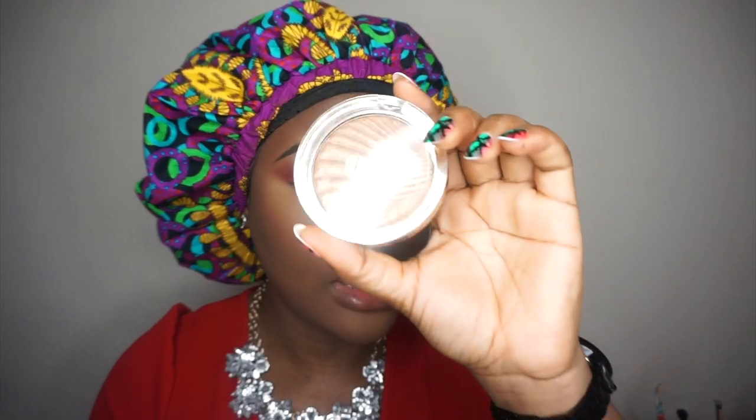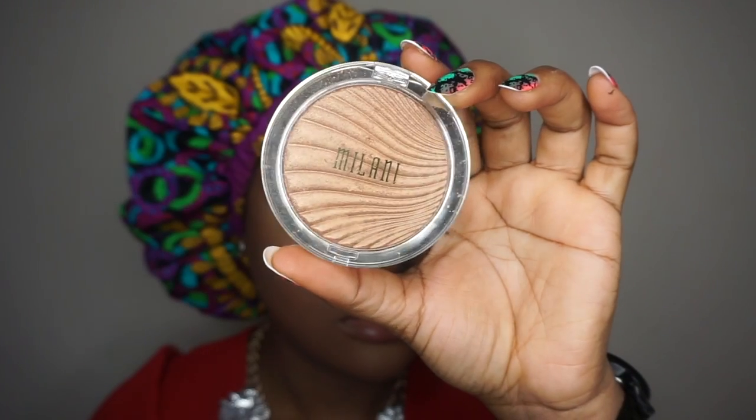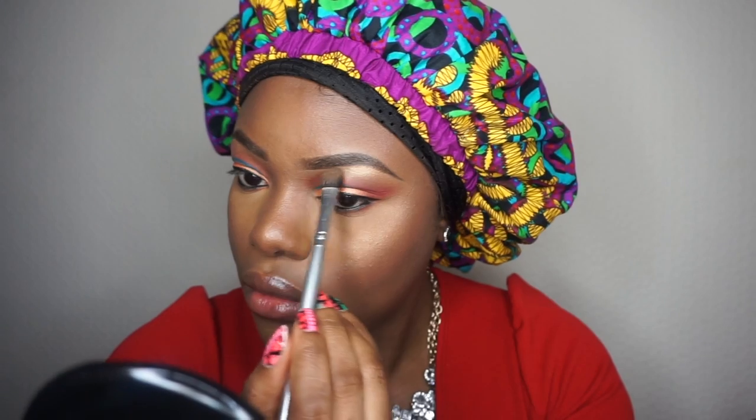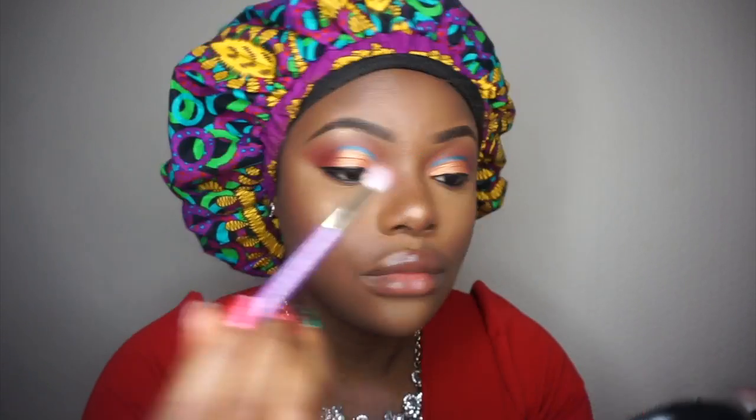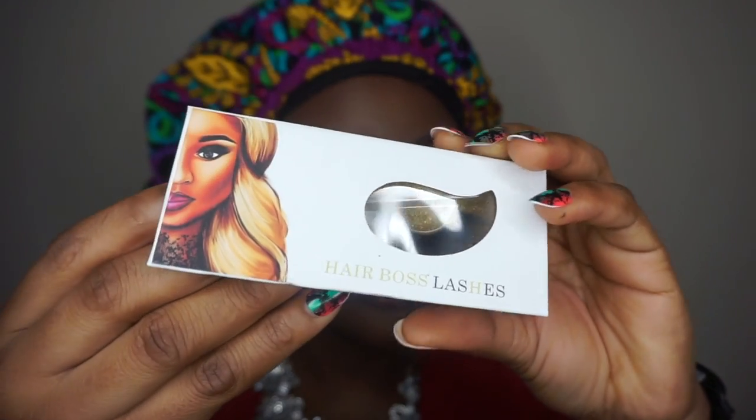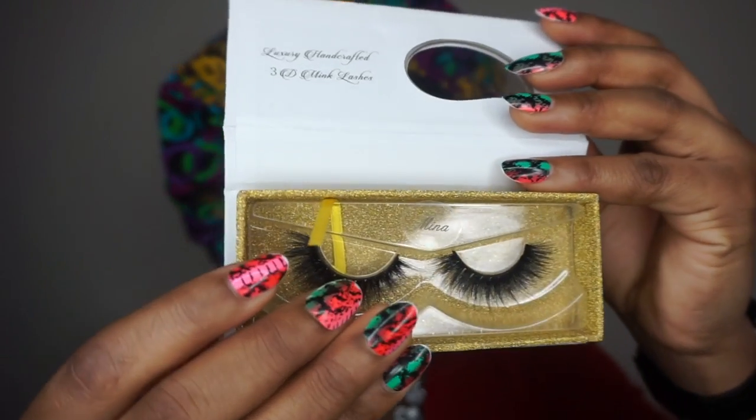To highlight my face, I'm going to use the Milani highlighter. I'll also set my makeup. For lashes, I'm using Hair Boss — you can get 20% off these lashes, and I'll put that discount link in the description bar.